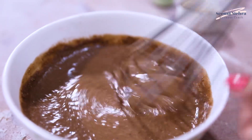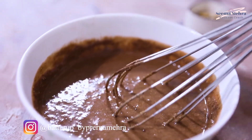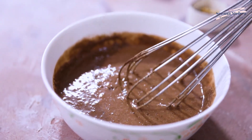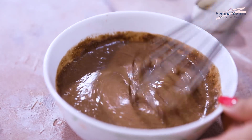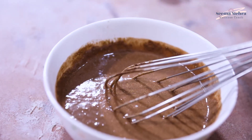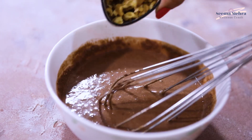As you can see, it has mixed well. Now add the vanilla essence to it. You can also add coffee water — add a little coffee flavor if you like it. And we will add chopped walnuts in it.